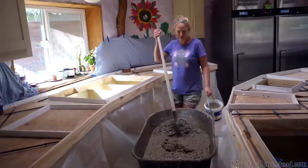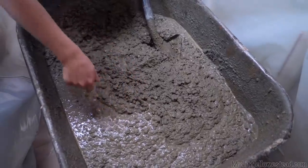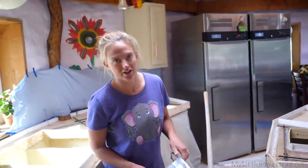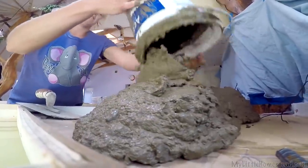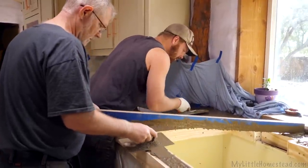We got our first batch mixed up. You can see it's definitely a browner color. Do I just dump it in there? First scoop, second scoop — are we counting them? If only we had a sink to rinse stuff off with! He's going to pour today — I'm really looking forward to watching his dream come to fruition.